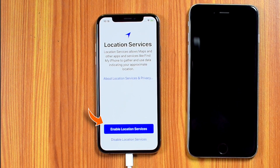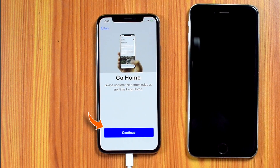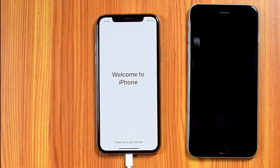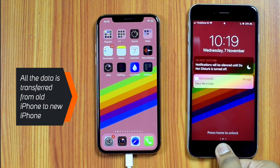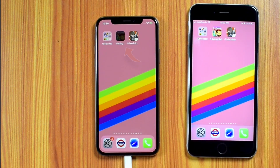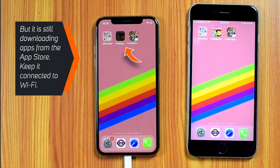Now enable LOCATION SERVICES, then keep hitting CONTINUE. Swipe up to get started — there you go! You'll see that all the data is transferred from your old iPhone to your new iPhone, though it is still downloading apps from the App Store.